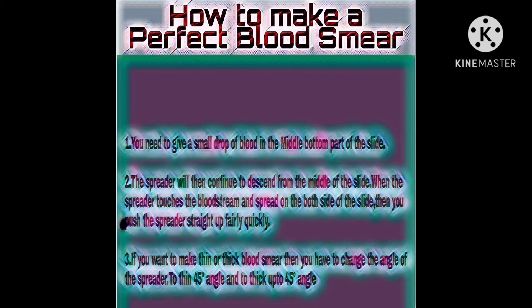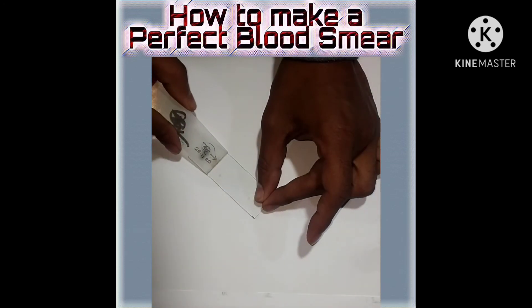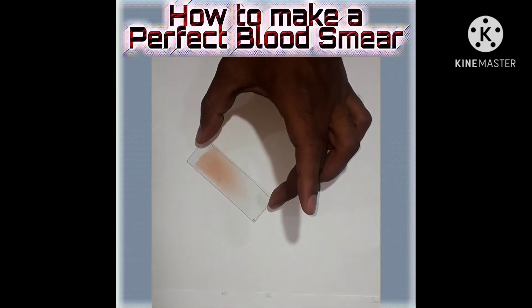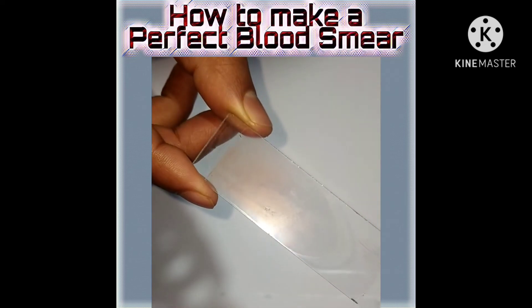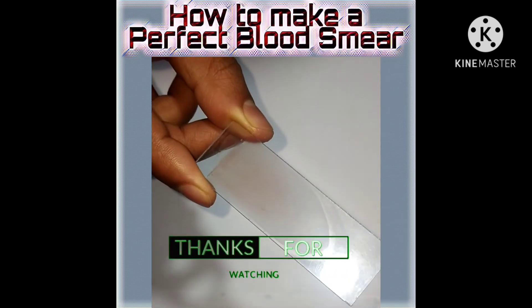Number three: if you want to make a thin or thick blood smear, you have to change the angle of the spreader — to a 45 degree angle for thin, and up to 45 degrees for thick. Watch the video to see how easily I did it. If you don't practice, everything is difficult — try and you will too. I hope this video will help you to make a perfect blood smear.